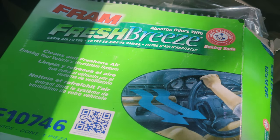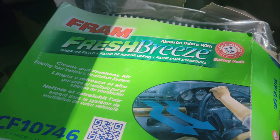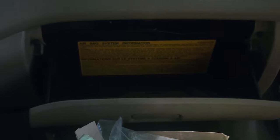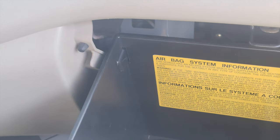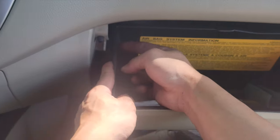Today I'm going to show you how to change your cabin air filter on your 2004 Mitsubishi Lancer ES. You go into your glove box and you unclip this square right here.